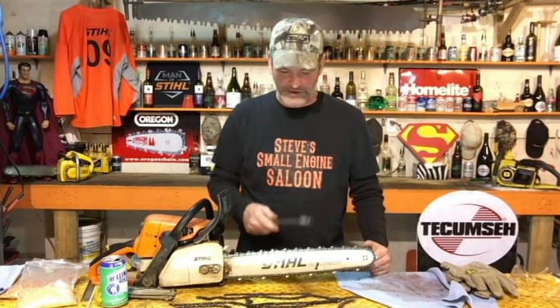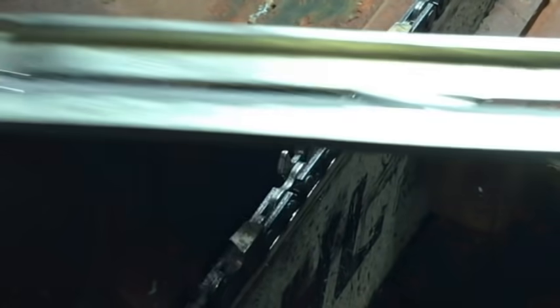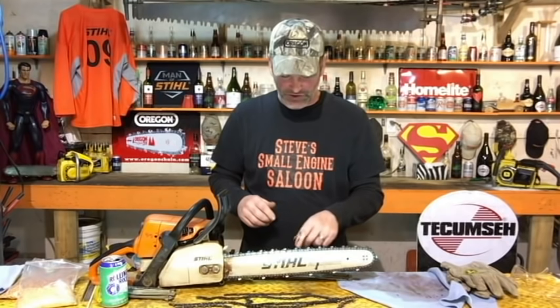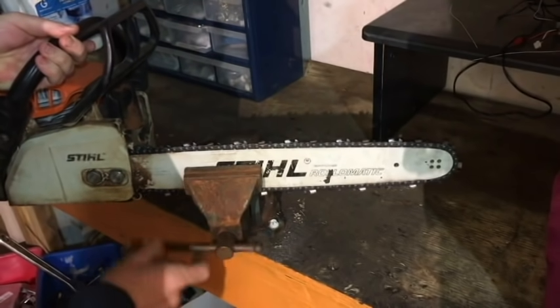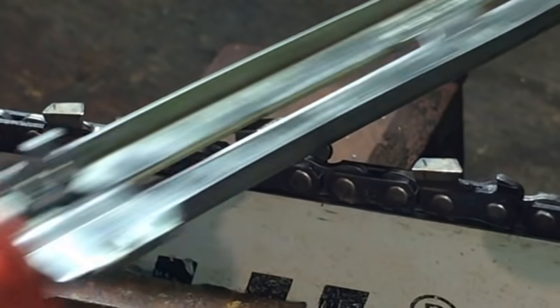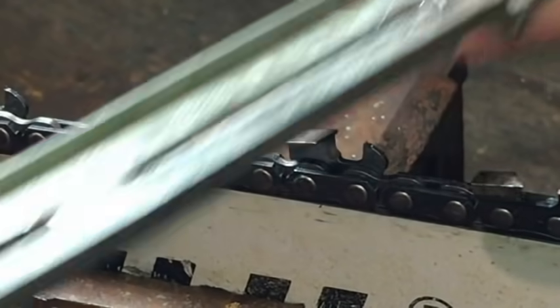File all the right hand teeth until they're sharp, and then sharpen the left hand side of the teeth. Just take it out of your vise, flip the whole chainsaw around, clamp it back in, and do the same thing on the left side teeth. Keep going all the way around until you know they're all sharp.